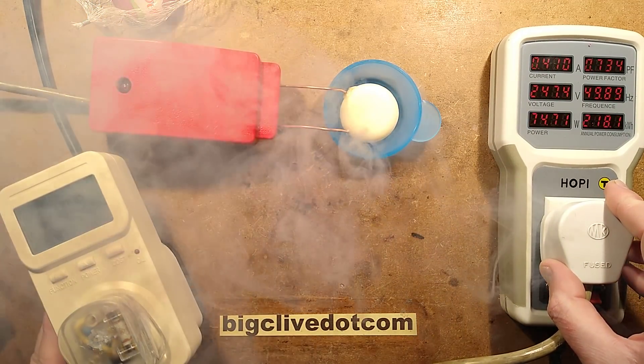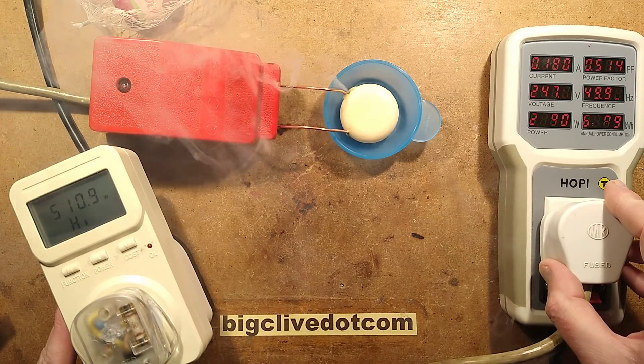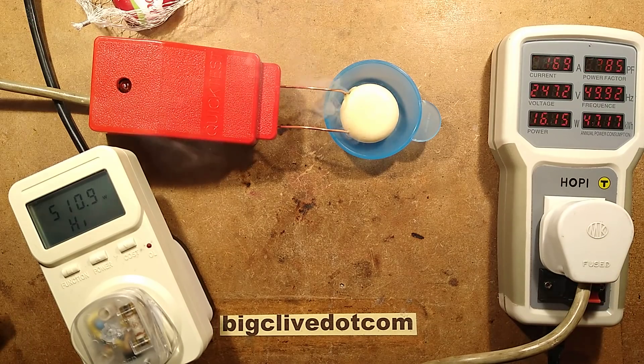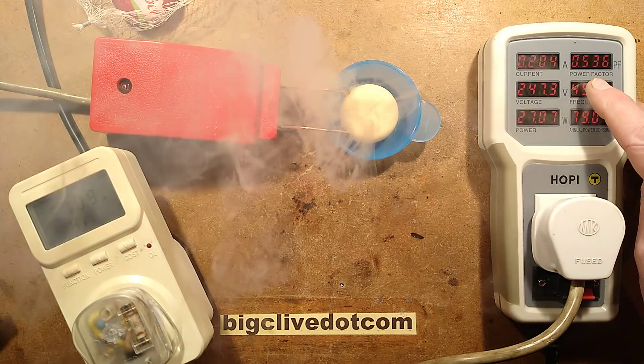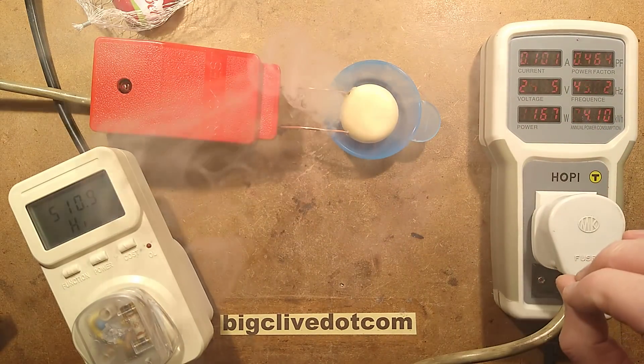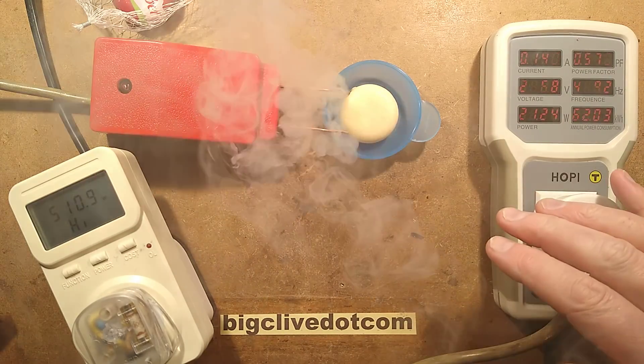At higher power — oh, that is stinking — 510 watts so far. Now some of you are asking about the power factor being so low. It's because it's making a bad electrical connection. Because it's kind of blown itself clear, it has to be above a certain voltage before it starts conducting.